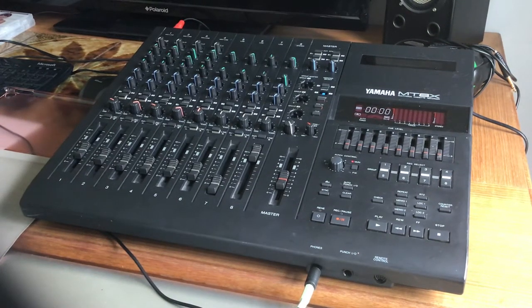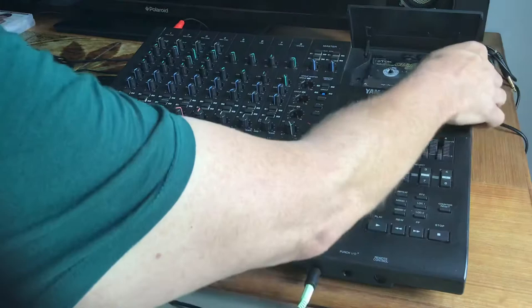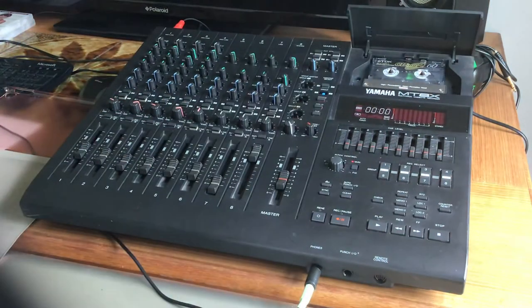I'm going to share this incredible new piece of kit that I bought — it's a Yamaha 8-track multi-track cassette recorder. It records on the standard cassette and on both sides, and the quality is just phenomenal.